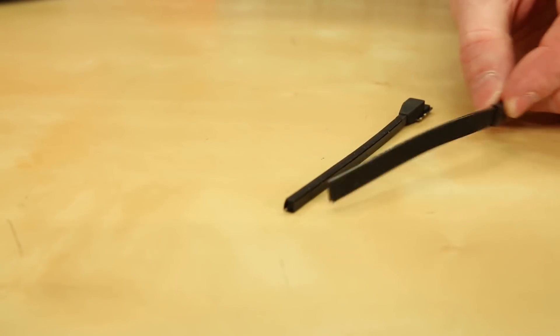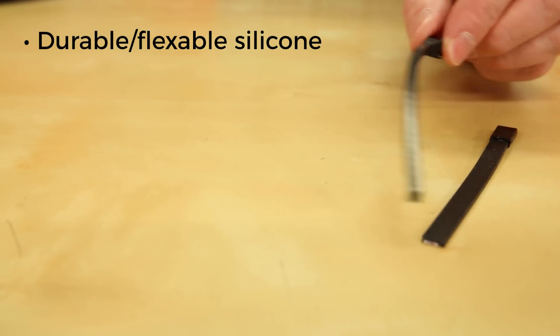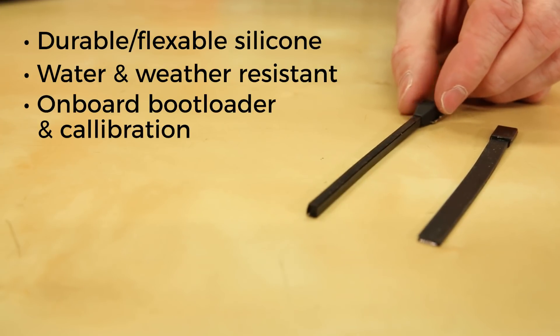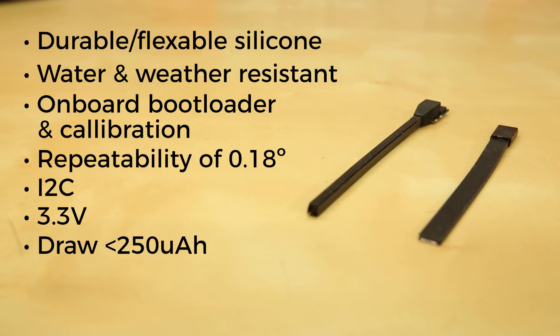First of all, these 4-inch sensors are constructed using highly flexible, highly durable, medical-grade silicone elastomers, making them water and weather resistant. They offer an onboard bootloader and calibration with repeatability of 0.18 degrees. They both output I2C, making them a perfect fit with SparkFun's Qwiic system, and even powering at 3.3 volts, both draw less than 250 microamps.